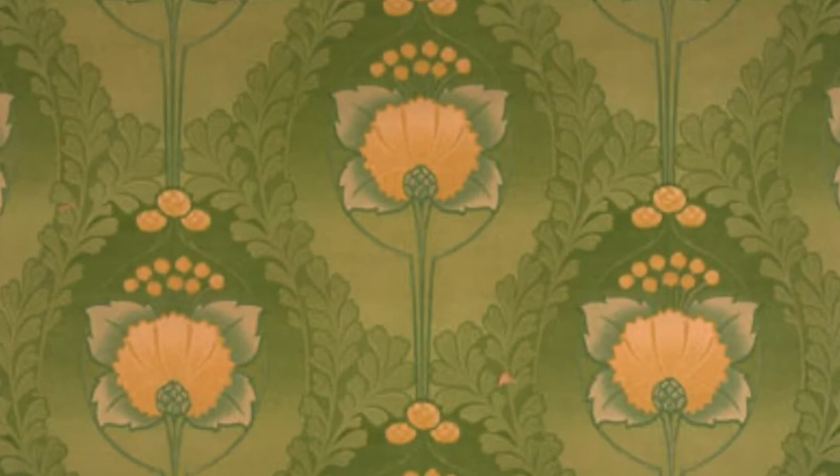Hi everybody, I'm Jasmine, I'm an artist at the Whitworth and today I'm going to be taking you through a few step-by-step activities inspired by the Whitworth's collection. For our first activity we're going to have a look at a floral wallpaper from the Whitworth's collection and we're going to do a collage activity inspired by this.